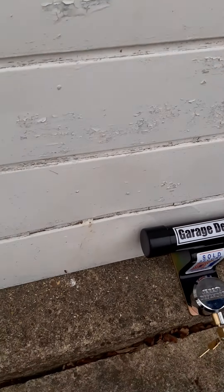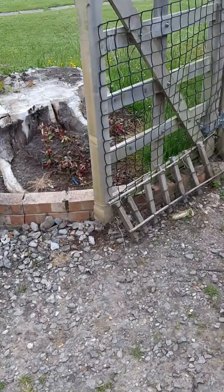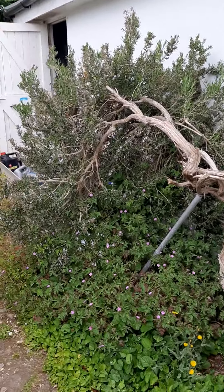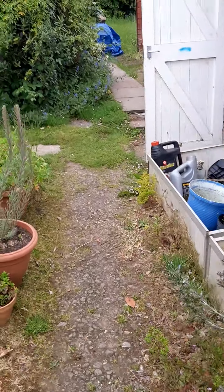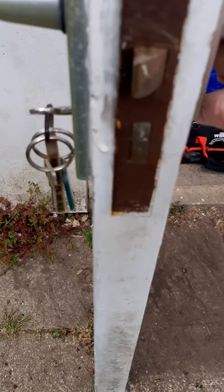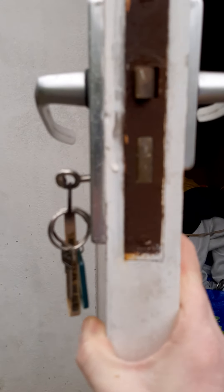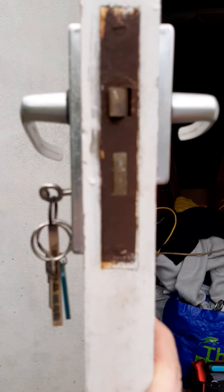Also, where a lot of people go unstuck — to fit the insurance requirements on this side garage door — this garage lock is very, very old and rusted. It looks like it's definitely a two or three lever, which is insufficient for insurance purposes. You should always have a five lever on here.